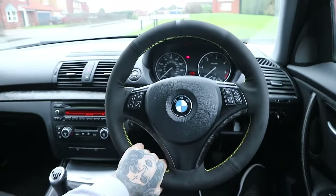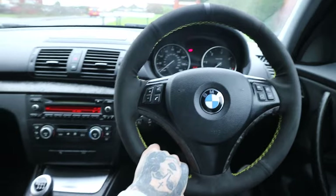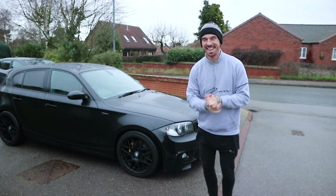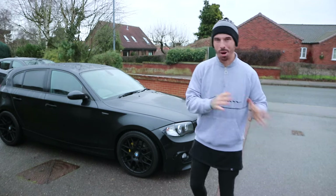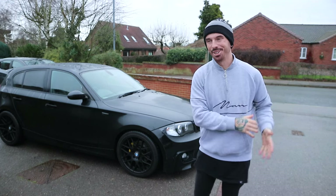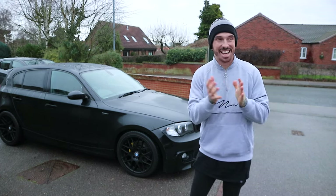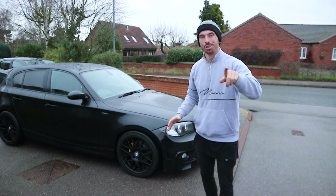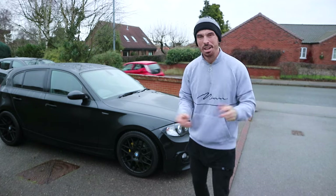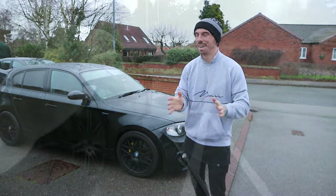Let me know what you guys think in the comments. But we have got some news for you. It might be some good news, it might be some bad news, but I hope you take it as good news. I know the real OGs of the channel subscribed to watch the Audi TT stuff, and unfortunately the Audi TT has now been sold. But don't unsubscribe just yet. This is a very sad moment - let's take a moment to remember the Audi TT.